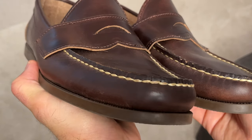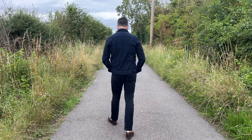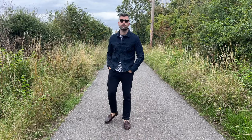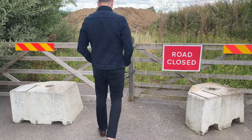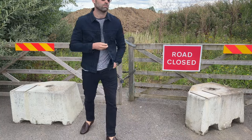I'm going to wear these for a few more months — we've still got some fine weather — and come back to show you how they've fared and how they feel. If you want to get yourself a pair, they retail around $328 USD from Oak Street Bootmakers, and they ship free worldwide.